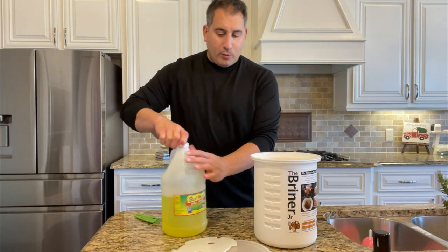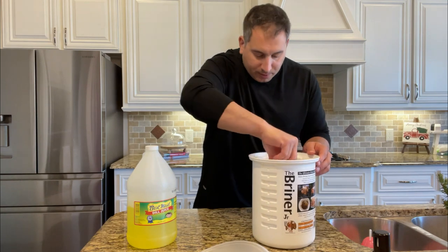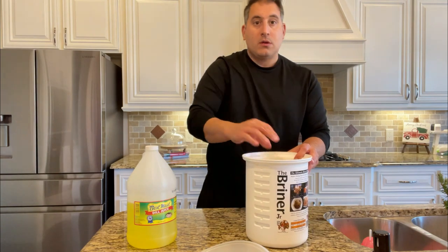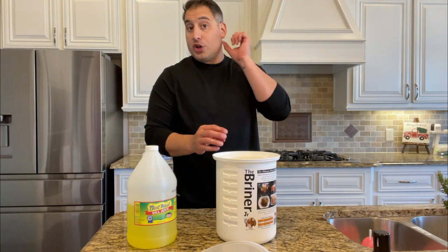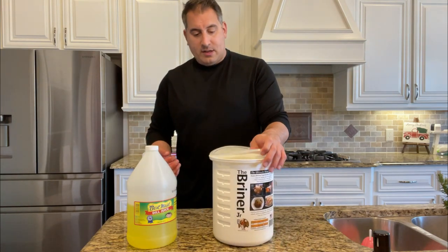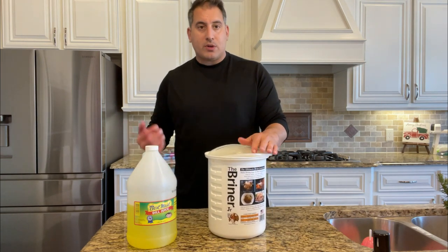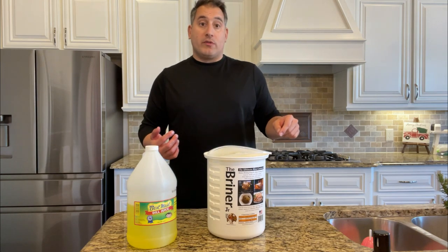All of our wings are submerged, and now I'm just going to push them down a little bit and lock this into place. They're completely submerged — none of the chicken is sticking out. So we're done. I'm just going to put the lid on, wash my hands, and then put this in the fridge for a few hours. When we get back, we'll rinse them, dry them off, and put them on the cooling rack.